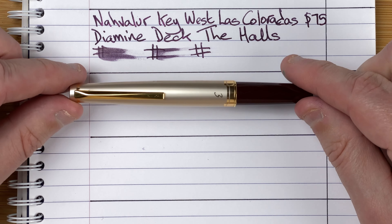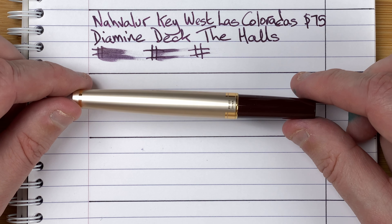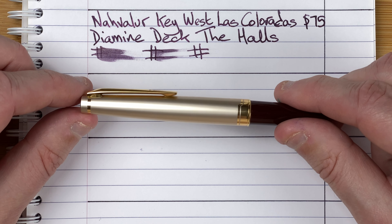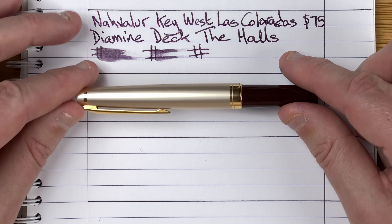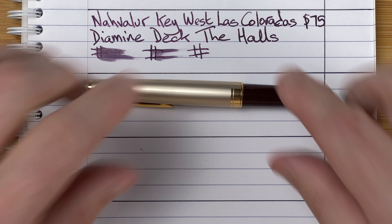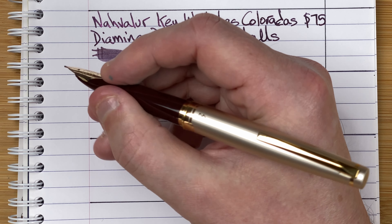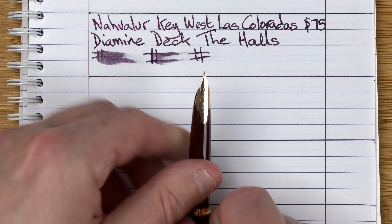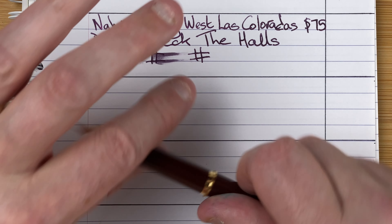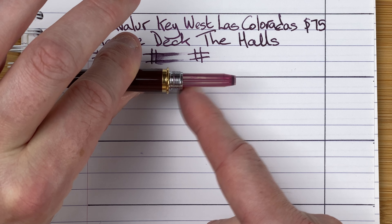The next pen is the only gold nibbed pen we're looking at this month. This is the Pilot E95S, or the Pilot Elite, in the burgundy colour — they call the trim 'champagne.' Absolutely love this. It's a small, pocket-sized pen, maybe just a little bit big for a pocket pen, but still easy to carry. It looks small, and even smaller when you take the cap off, but as soon as you post it, it's a beautifully sized pen. We've got an inlaid 14 carat gold nib, medium, and it's a cartridge converter.